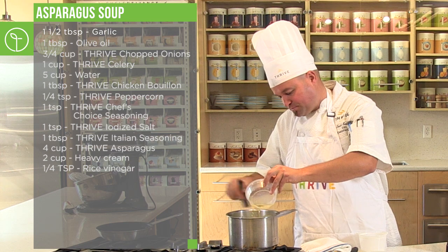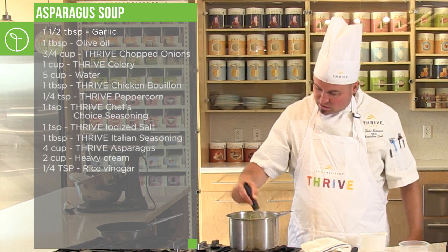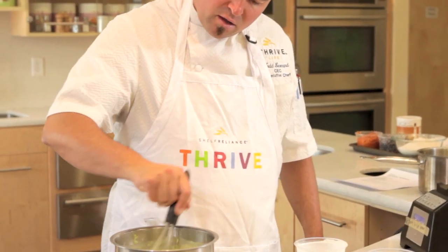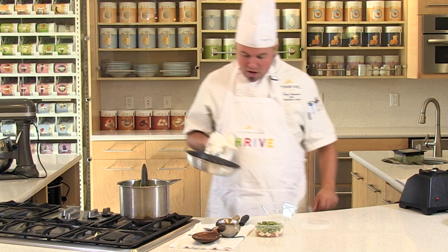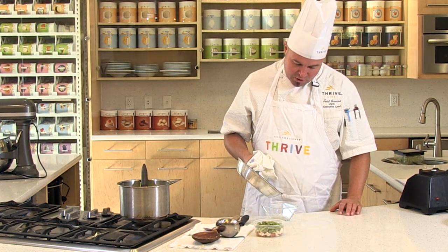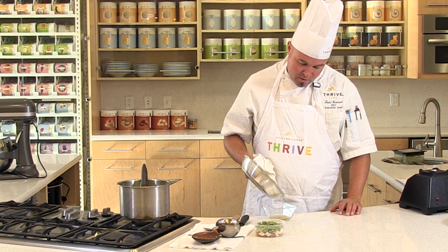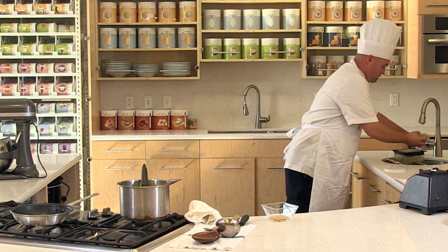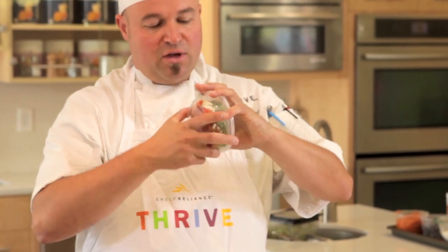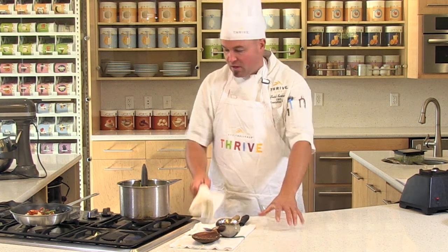Stir that rice wine vinegar in and bring the soup back up to a slow, slight simmer. Now that the cream's in, it's a little more delicate. Once your bacon has gotten nice and brown, drain some of the fat off — you want some but not all. Then reconstitute your vegetables for the garnish: add just a little bit of water and rehydrate the asparagus, onions, and peppers. Once rehydrated, add them right into the pan with the bacon and leave the bacon grease in there. Put it back on the heat.